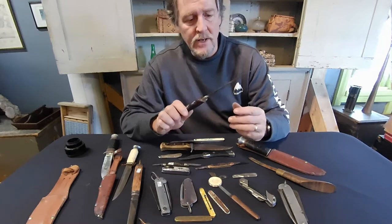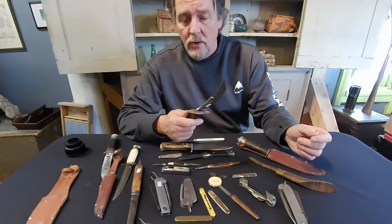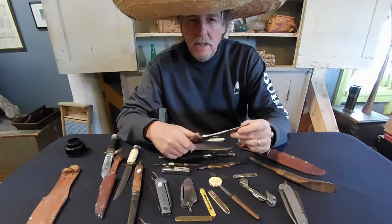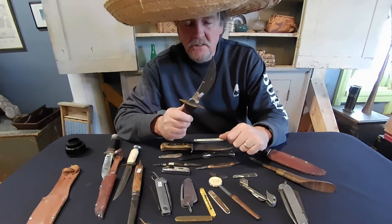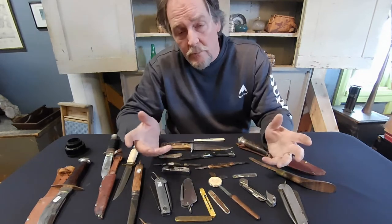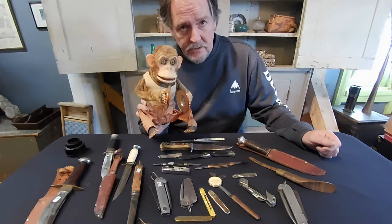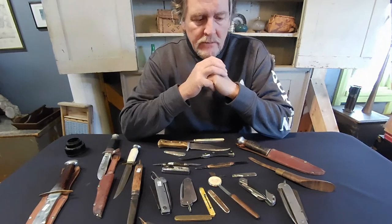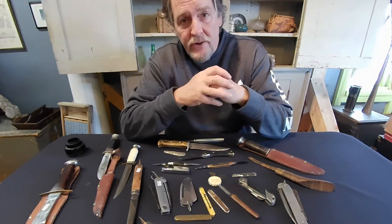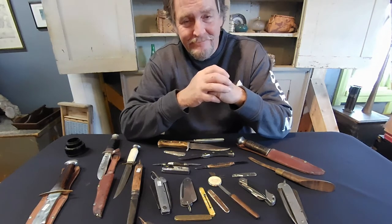Now when you get into the bigger knives, some of the big bladed ones - there are things to watch out for. Bandits carrying large knives - very dangerous. Scary monkeys is another thing to watch out for, though that has nothing to do with knives whatsoever. So happy hunting, go see what you can find, don't cut yourself, and thanks for watching. God bless, bye-bye.